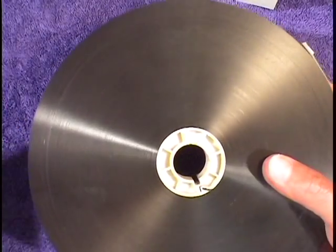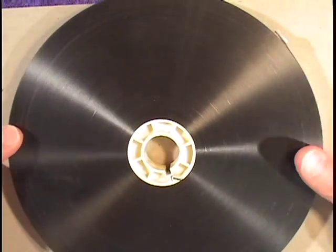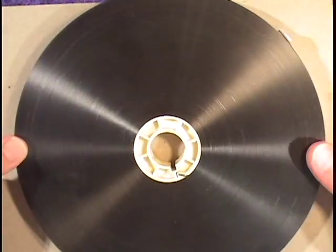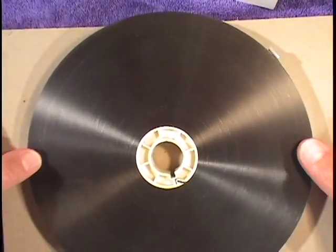It's best not to handle it as I have, but to slide a piece of cardboard under it, or to put it on one half of a split reel and then put the other side on as soon as possible.